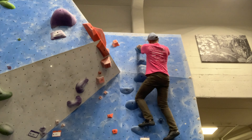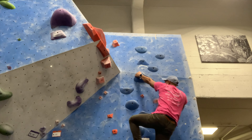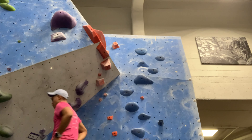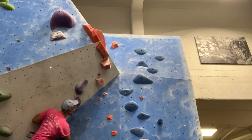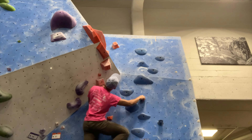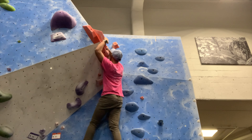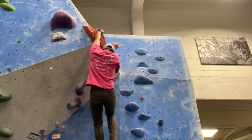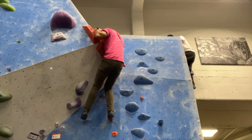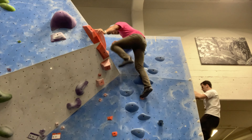We signed up for Ironman Florida in November 2023. We did our first sprint and Olympic triathlons this year, which were fun, and we were like 'screw it, let's go to Ironman.' I almost drowned on my first triathlon and barely survived my second, but I had a great time. I enjoy swimming, biking, and running — biking, swimming, then running in that order — but climbing is above all of those. It takes a bit more skill than just endurance.